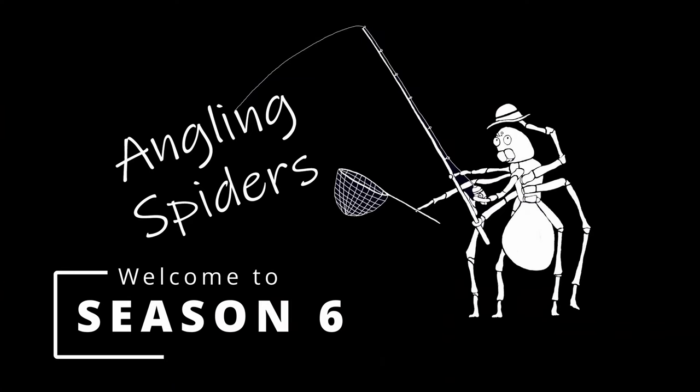Hey everybody, I'm Sean. I'm in Costco. Welcome to another episode of Angling Spiders. Welcome back everybody. On this episode it's that time of year again — the Pelican Mission 100s are in at Costco. Those of you that watch the channel will know that this whole channel started because Kieran and I bought a couple of cheap Pelican Mission 100 kayaks here at Costco, and because of that every single year we go and review the new model that's out at Costco. So that's what I'm doing today. They're just in the aisle over there — let's go check them out.